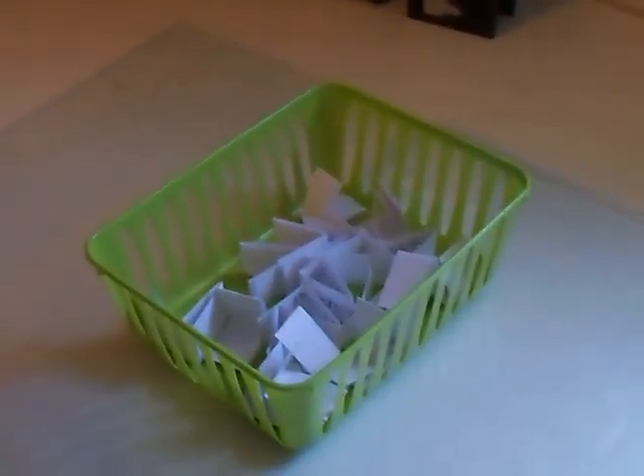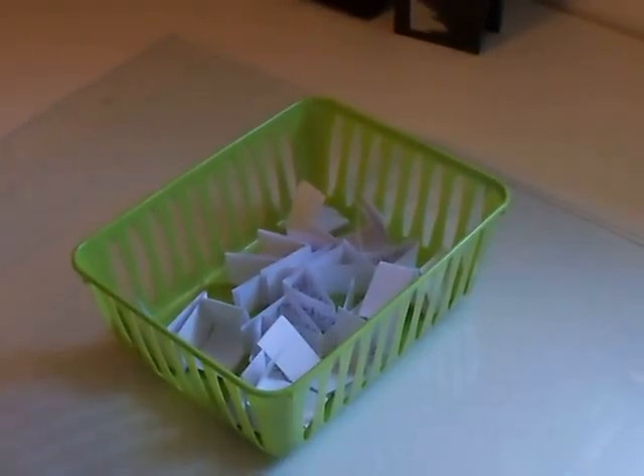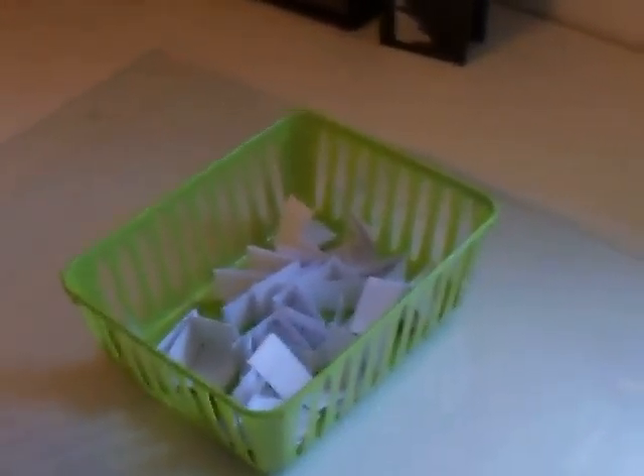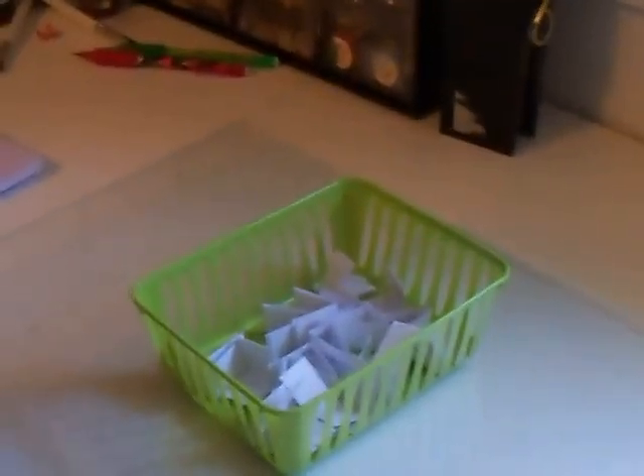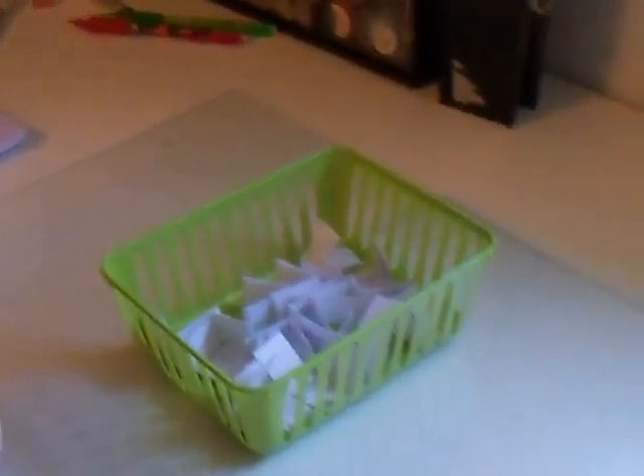Hi, it's Patti again and I am here to pick the winner of my giveaway. I have my daughter Brianna who is going to draw your name. So go ahead Brianna, stir them up and draw a name out.